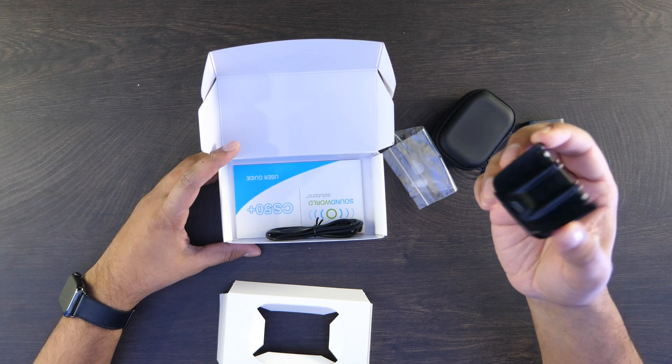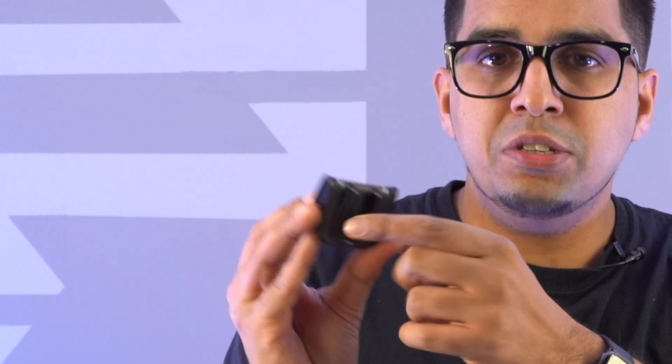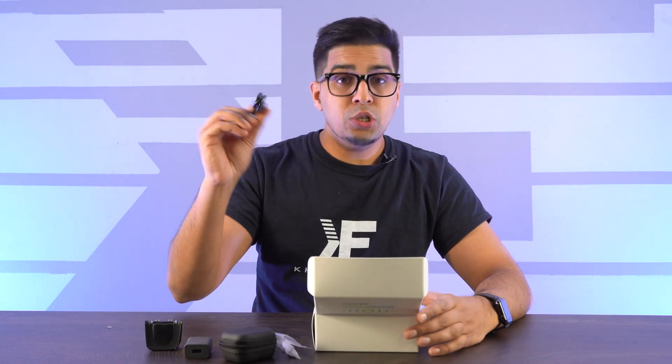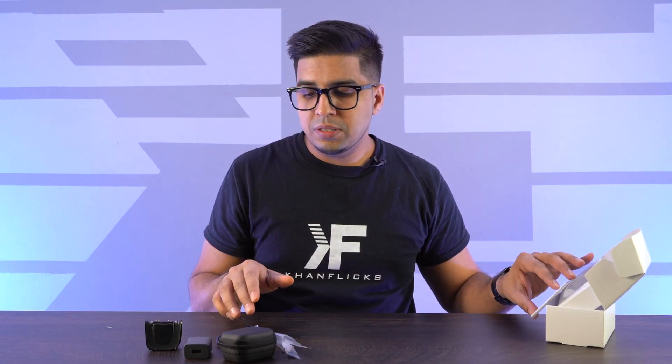This here looks like a standing charger — I have not seen this before. So you don't have to plug it directly in; all you have to do is plug the cable into this unit and then rest your hearing aid on top to charge it. It also comes with a USB-C to USB cable for charging, and lastly you get a user manual. The nice thing is you can use it for audio needs — listen to music, change between different modes. There are different variations of settings, so it's fully adjustable.